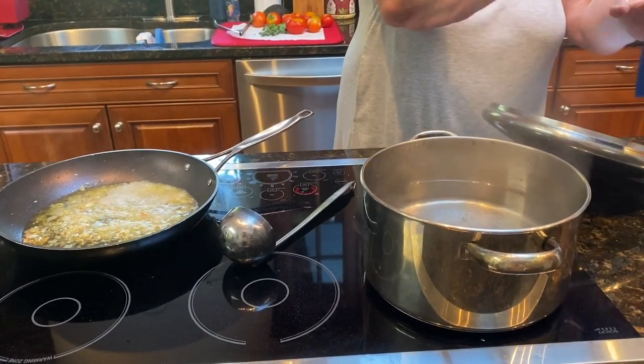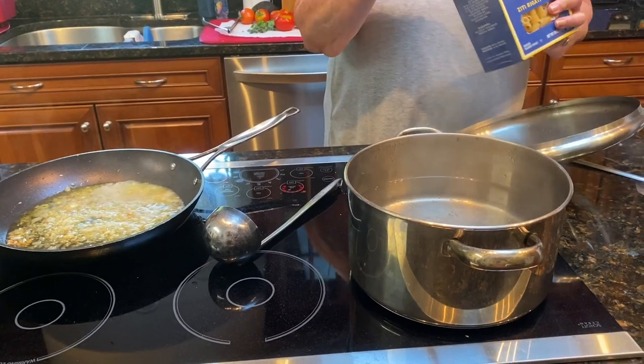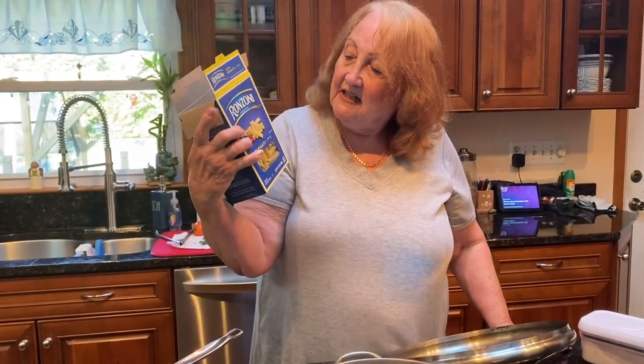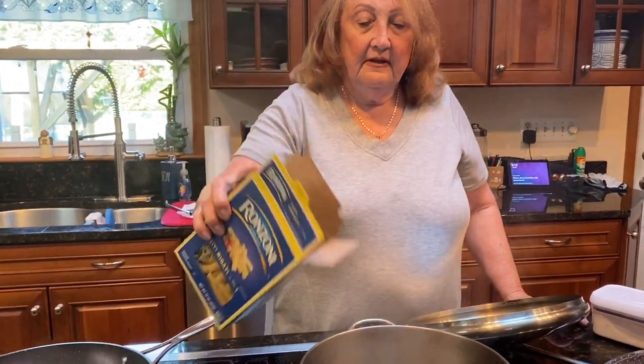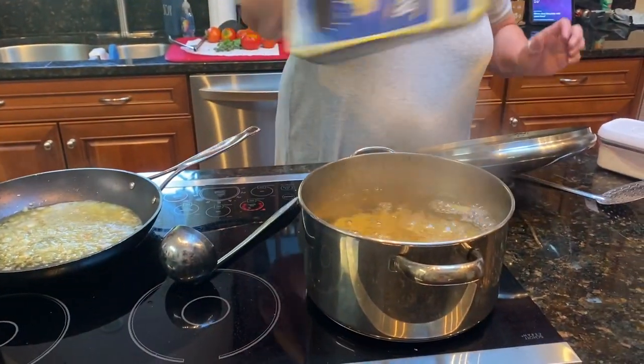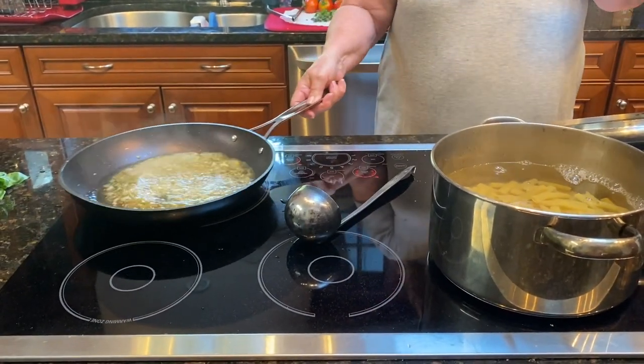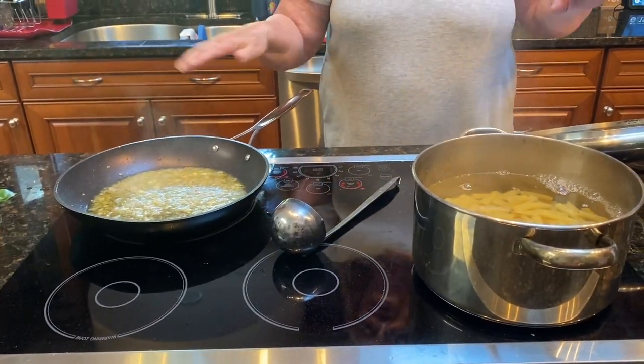And I'm going to throw in a pound of — this is ziti or rigatoni, whatever. So I'll be back when this is reduced to half. Okay, so this is reduced to about half.